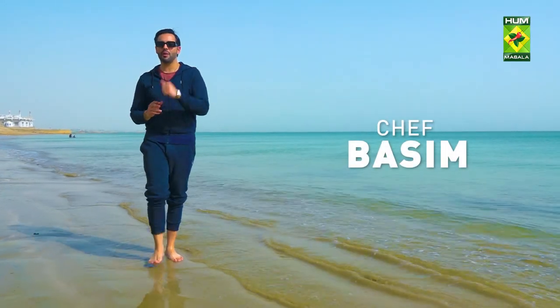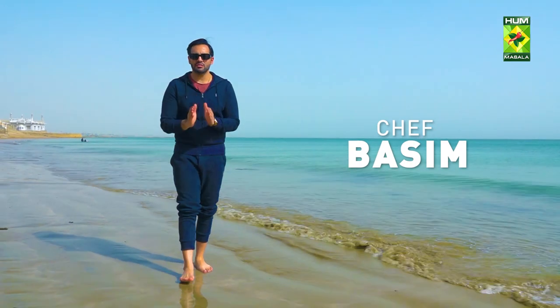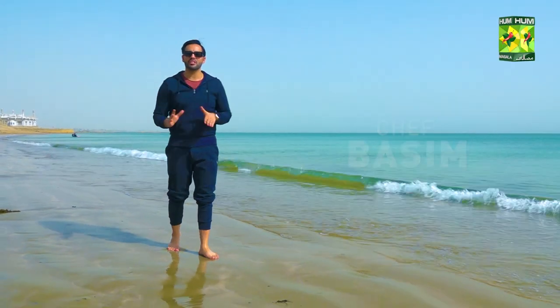Welcome to my show Taste of the Ocean, and I'm your chef Basim Akhun. In this season, we will teach you different recipes which have never been done before. We will do all of the recipes with seafood — crabs, shrimps, and other things like platters.